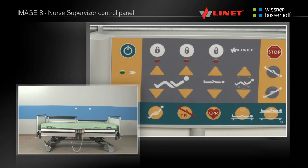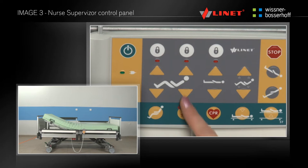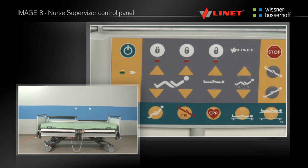In the grey area on the main control panel, there are located the buttons to adjust the thigh rest, the back rest, the height of the mattress platform, and functions of auto contour — a joint positioning of the back rest and thigh part.